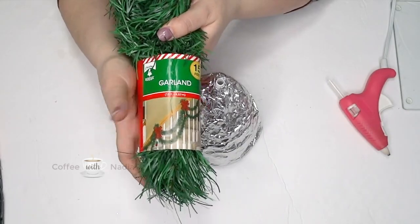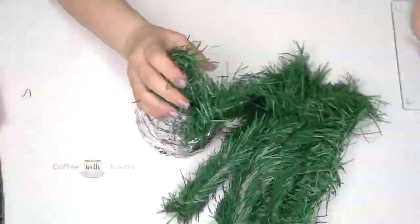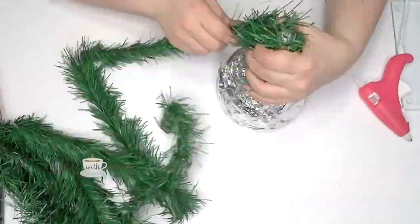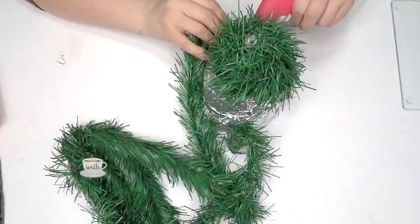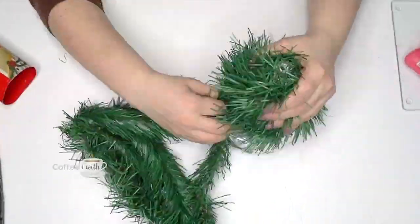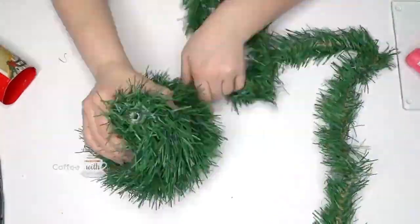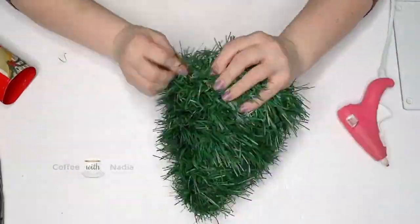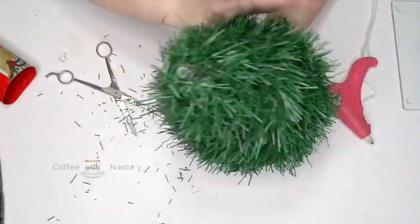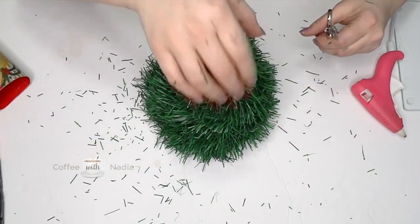To cover the tree, I got this garland from the Dollar Tree and I'm going to use the whole piece. Starting at the top, I just hot glued my garland and made sure that my tree was nice and full. Then I decided to fluff the tree out and give it just a little bit of a haircut, especially where the greenery was sticking out way too much.